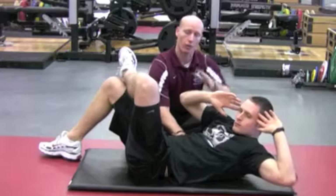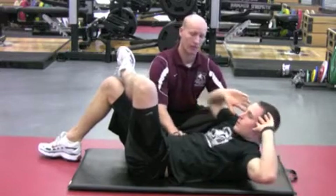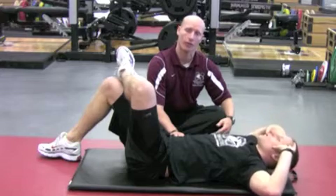We've got a lot of rotation through the spine, holding for three, two, one, and then coming down in control, and then controlling on the way down as well.